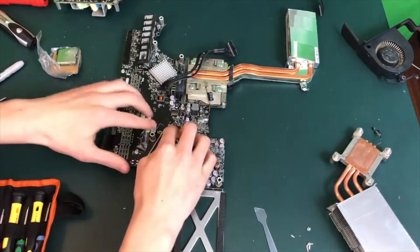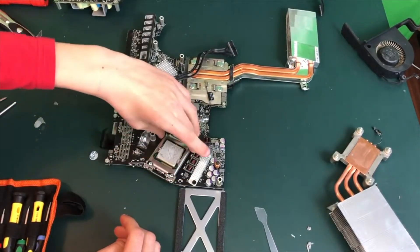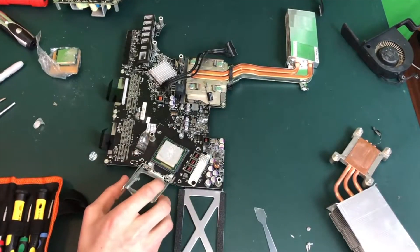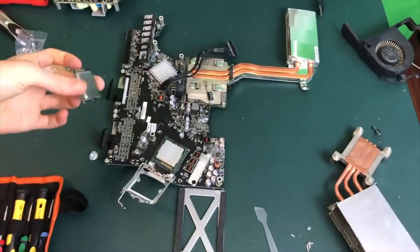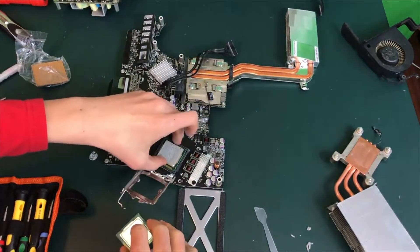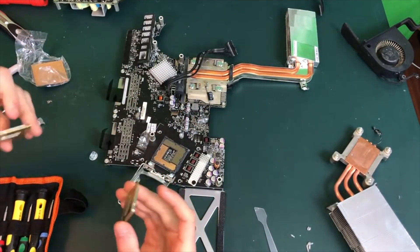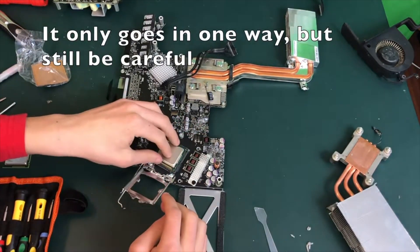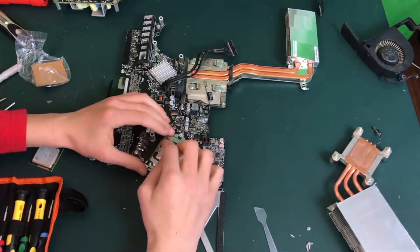Push down and out on the CPU socket arm and that will allow the CPU socket to open up. Now I have my new Core i7 CPU prepared and ready to go. We need to gently take the Core i5 out of the motherboard and then replace the Core i7 into the motherboard using the same orientation. It really can only go in one way — just make sure not to press down on it too hard or you can accidentally bend some of the pins.